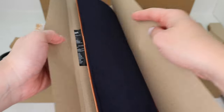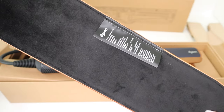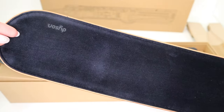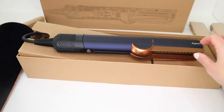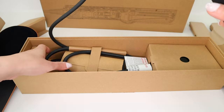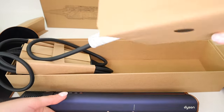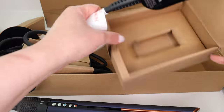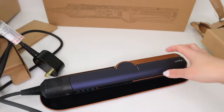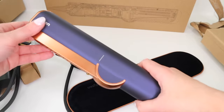The device comes well packaged and is surprisingly pretty light. A non-slip heat mat is included, although I felt this was really unnecessary since the device does not get too hot and turns off automatically when placed on a flat surface. Instead, I would have preferred a travel case to protect the device. There is another color available in nickel copper, however I preferred this gorgeous Persian blue shade, which is exclusive to Dyson.com.